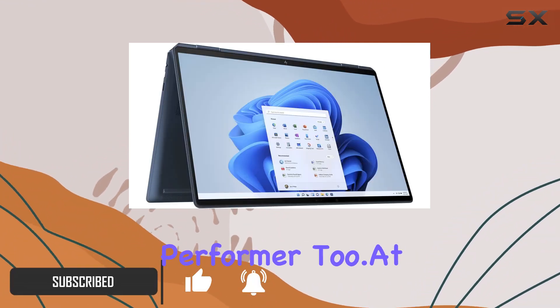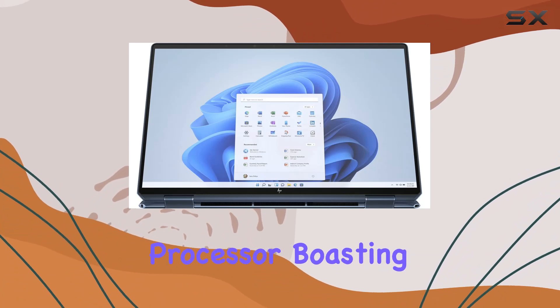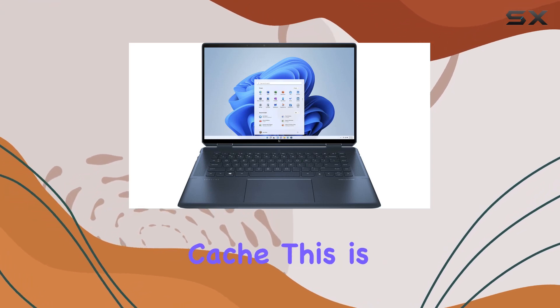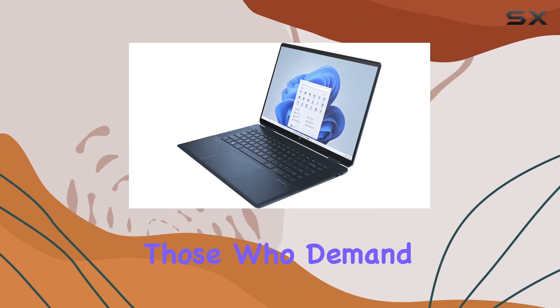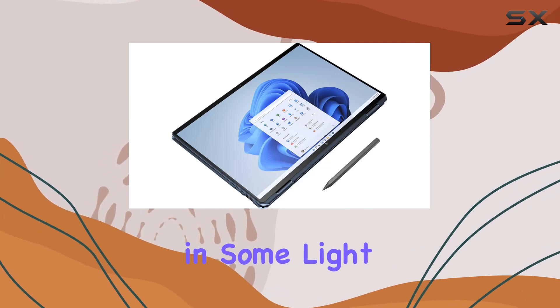The heart of the Spectre X360 is the Intel Core i7-11390H processor, boasting a turbo speed of up to 5.0GHz and backed by 12MB of L3 cache. This is not your average laptop processor — it's built for those who demand top-tier performance, whether you're editing videos, working with complex spreadsheets, or indulging in some light gaming.